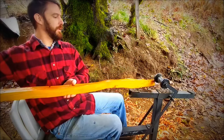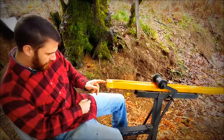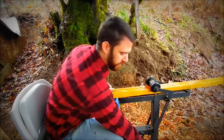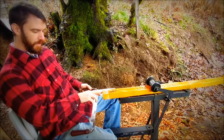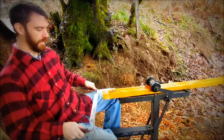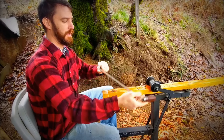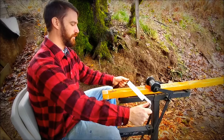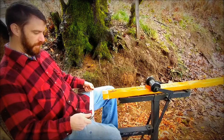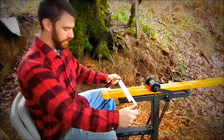Alright, I'm going to start here on this end. If you're not familiar with draw knife usage, we always want the flat side up and the beveled side down — that gives us a lot more control. And I'm just going to start. I'm going to be relatively careful here because I don't have a lot of material to take off.